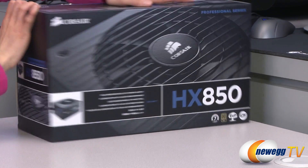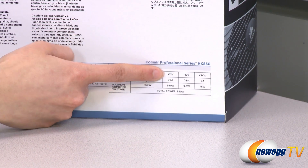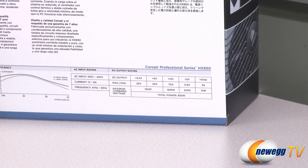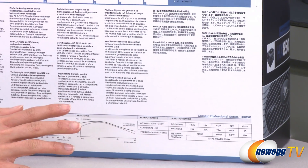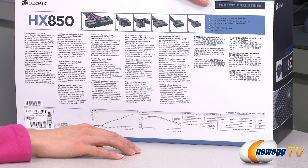On the back we have a power chart. It is a single plus 12 volt rail at 70 amps, and you get 840 total watts. You also get over voltage, under voltage, over current, and short circuit protections, and it can provide 850 watts continuous power even at temperatures as high as 50 degrees Celsius.